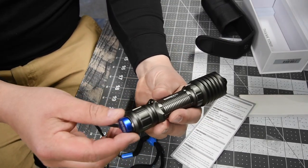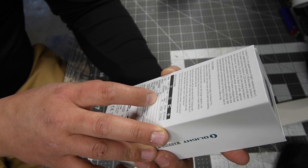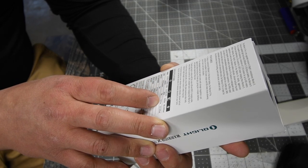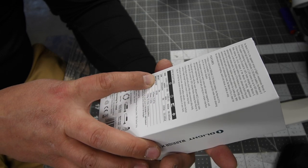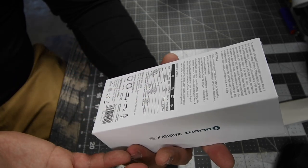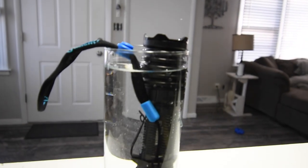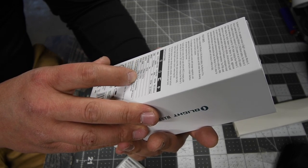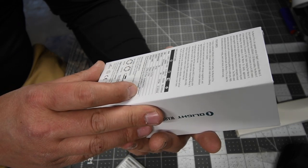This is how you charge it — this goes on like that and it is charging. On low mode, this is 300 lumens and it will run for eight hours. On high mode, it goes to 2,250 lumens for approximately three hours. Throw on low mode is 200 meters and on high mode it is 600 meters. It is waterproof, which is awesome. Length is 5.87 inches, bezel diameter is 1.4 inches, and the weight is 8.43 ounces.